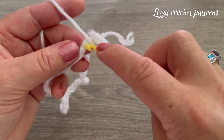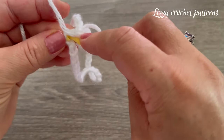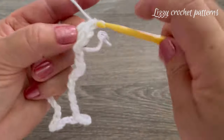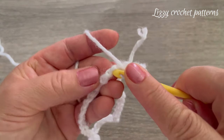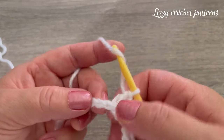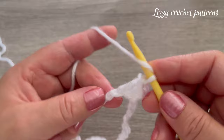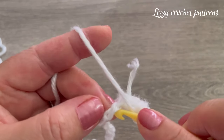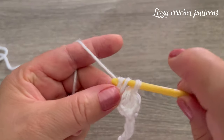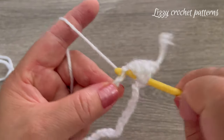For round one, we're going to make one double crochet in each of the 44 chains — or however many chains you have — by taking the bottom loop of the chain. The chain has a front loop, back loop, and a bottom loop, and this bottom loop is the one we're taking for the first round. Just continue making one double crochet in each chain around.